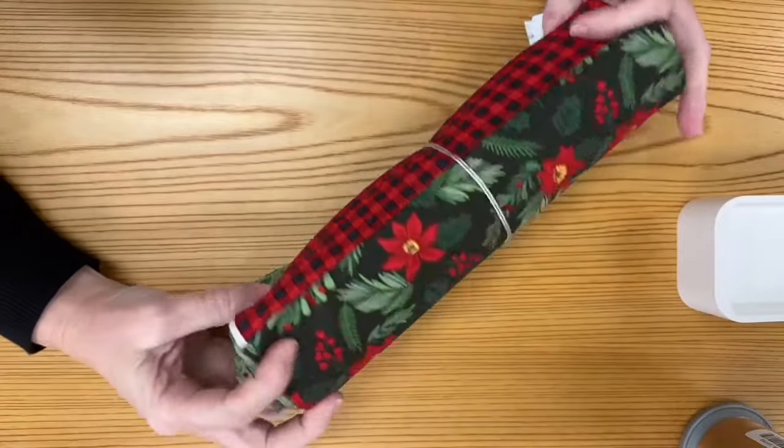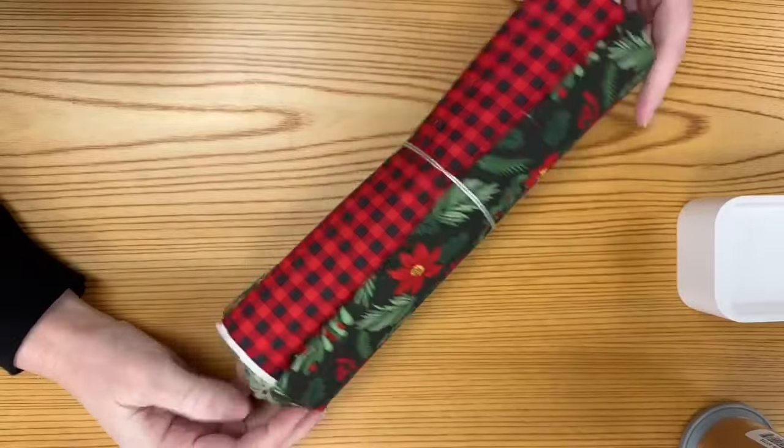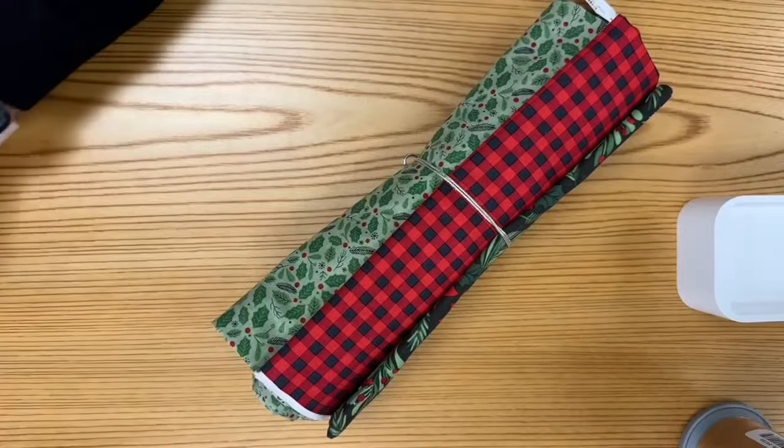We have a bunch of other Christmas bundles, including some flannel ones. Take a look at our three yard bundles — we hand-curate them so we know they're going to work well in one of the three yard quilt books. And if you make one, I would love to see it.